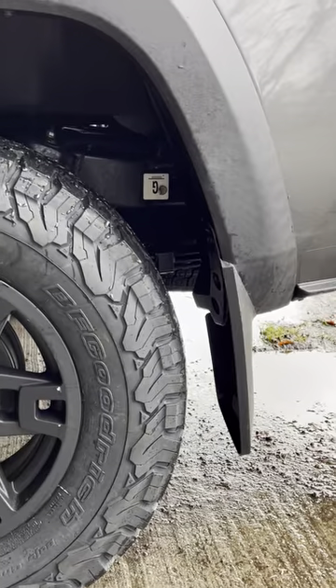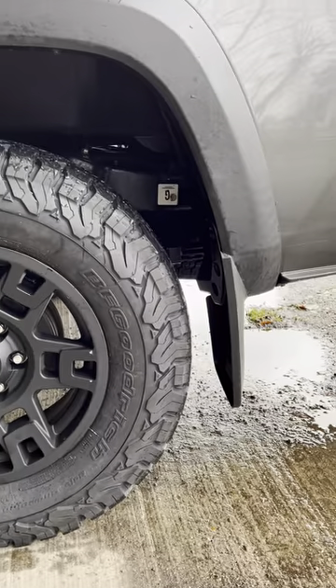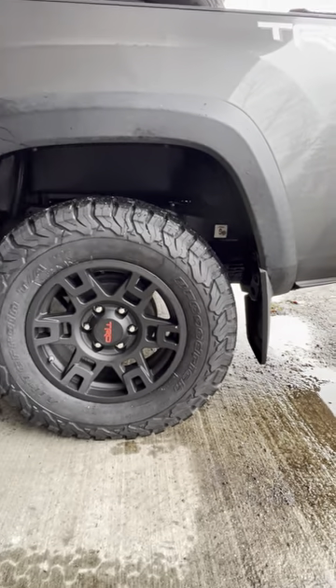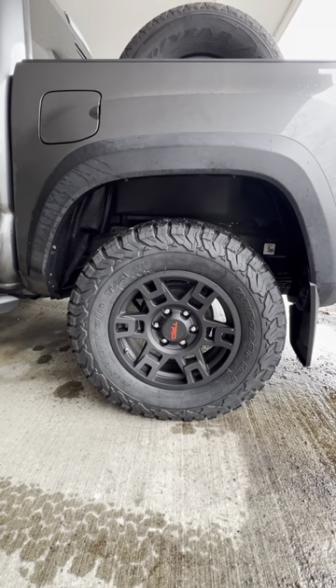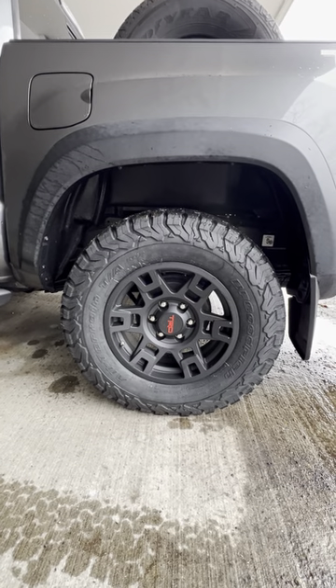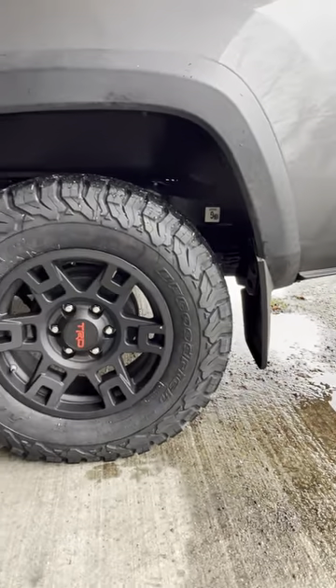I was really searching YouTube to find out the actual clearance available, and I just got back from doing a full range of motion test — absolutely zero rubbing. I was not into cutting my wheel wells, I was not into removing the factory mud flaps, and I didn't want to do any modifications whatsoever.